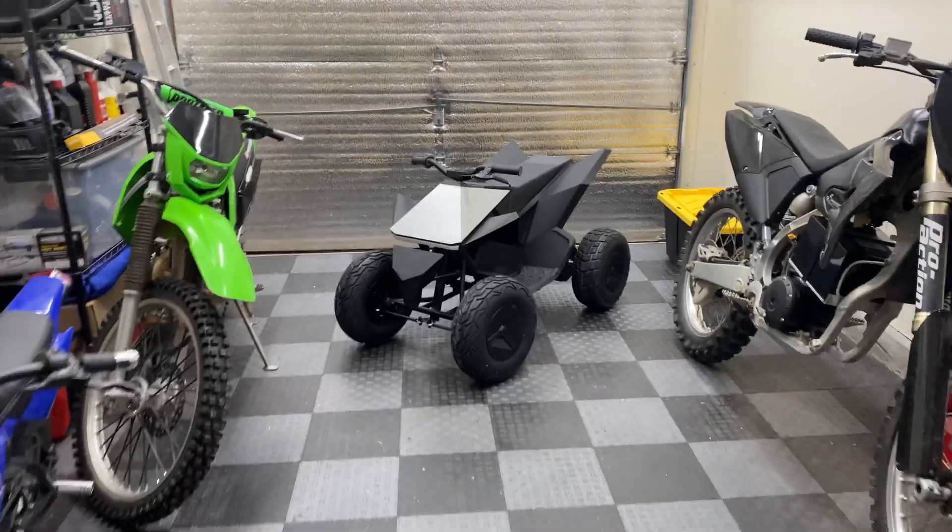What is going on guys, welcome back to Pad Outdoors. Today we're going to be working on this Tesla Cyber Quad ATV. This one actually belongs to my co-worker Anton, and it's currently disabled because he turned in the controller to Radio Flyer to get a full refund for the recall. The whole purpose of this project is to get this thing back on the road.